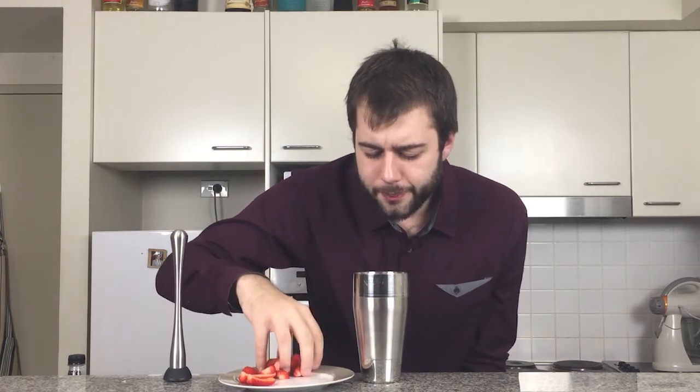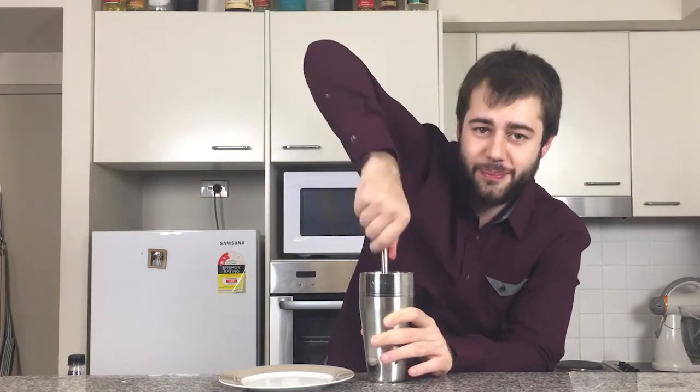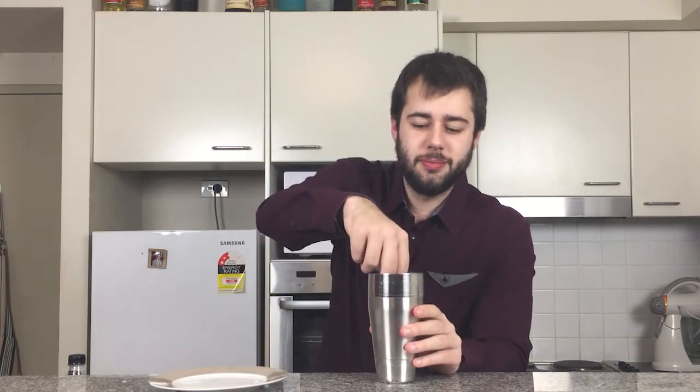I have here 100 grams of freshly cut strawberries, so what I'm going to do is add them now into the shaker, and now I'm going to muddle the absolute hell out of them. So now we're going to add a couple of ice cubes in. Put that on top, and we're going to shake the absolute hell out of this.